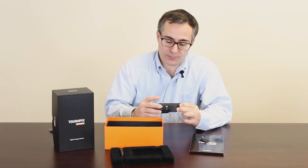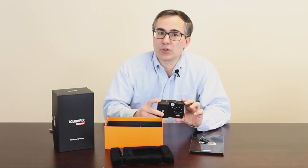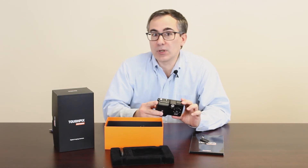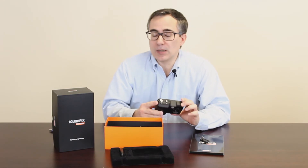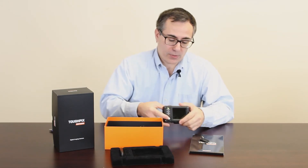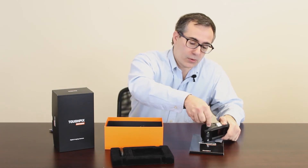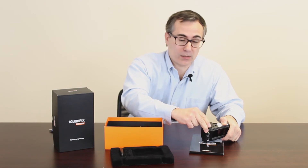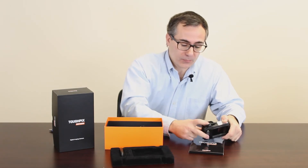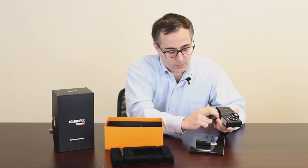The screen is not touch screen. The body is aluminum, so it's pretty shock resistant, water resistant as well, and handles extreme temperatures well. To open the battery compartment, you use the key — just a quick quarter turn to open the door. The older models required an allen key, so it's a lot easier with this model. The battery slides right out, and there's also a memory card.